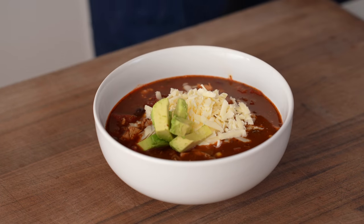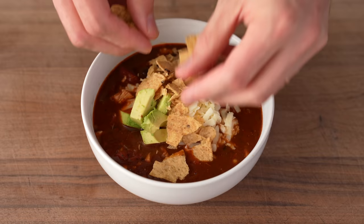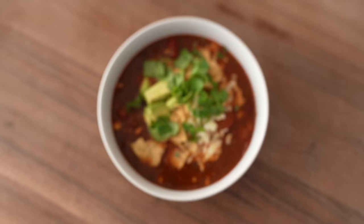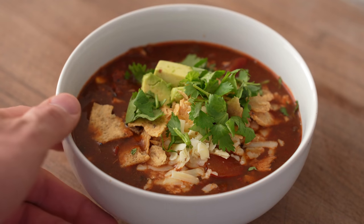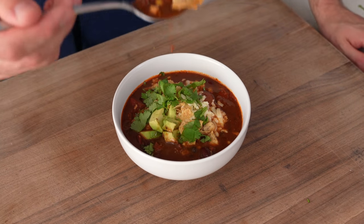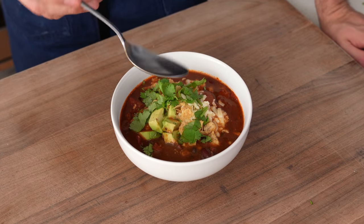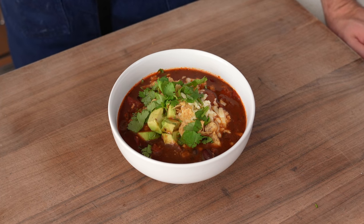Chicken tortilla soup, when made with care, is just as craveable and comforting as any other cold weather food. It's savory, a little bit sweet, has incredible depth of flavor, and it's full of dark smoky mystery — just like chili — but it's less of a gut bomb. I love the variety of textures: one minute you get a fully saturated chip that's a little bit crisp and a little bit soggy, then you get a fully creamed-out bite with sour cream and avocado and a ton of funky cheesiness. Overall, it's just a super quick, satisfying bowl of food. Let's eat.